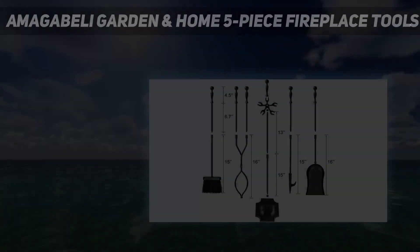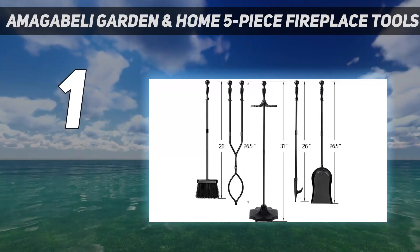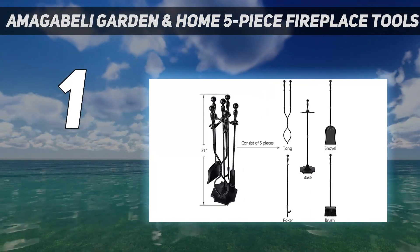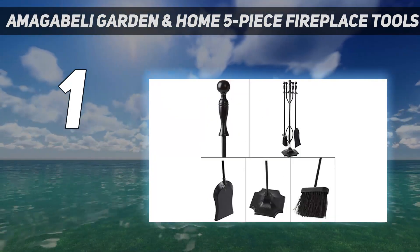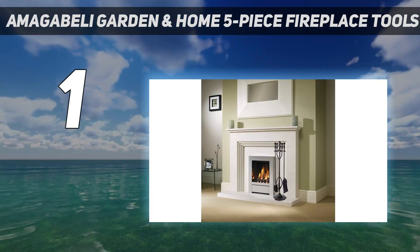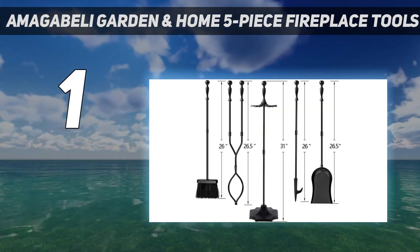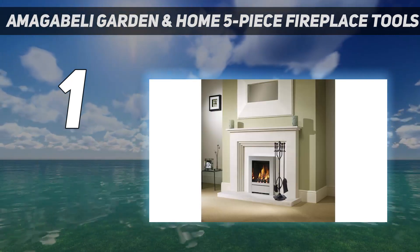And number 1: the Amagabely Garden and Home 5-Piece Fireplace Toolset. If you're looking for a complete set of fireplace tools but don't have the budget for a high-end set, this Amagabely option could be the perfect fit. Its wrought-iron construction ensures that durability won't be an issue, and the entire set comes with a one-year warranty if any issues do arise. The ergonomic handles are topped with a solid orb to provide a nice sturdy grip while you use them, and the minimal design should fit in with most modern homes.